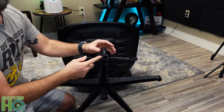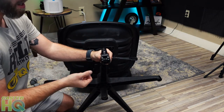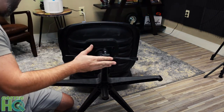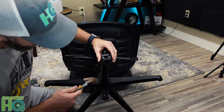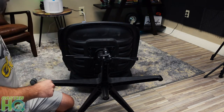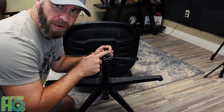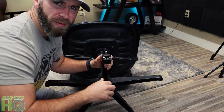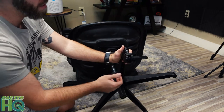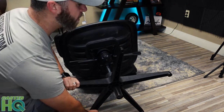That one's in. Be careful when you push these in because if your fingers are anywhere near there it could pinch you. If you don't want to force it with your hands, you can get a cloth, wrap it around the chair caster, and use it like a hammer to hit the base and push it in. Also, if you can't push them all the way in, get them as far as you can. Then if you see a little gap, try sitting on the chair carefully to press the caster fully into the base.